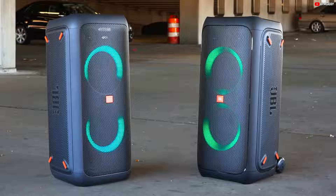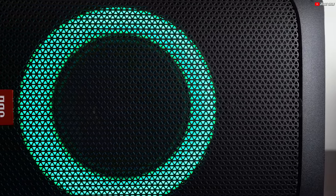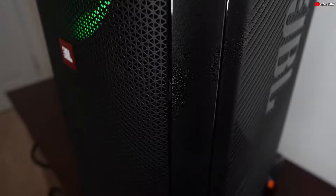If you want a blend of quality, convenience, and fun, the JBL PartyBox 310 is ready to exceed your expectations. Let's explore the intricacies and standout features that make the JBL PartyBox 310 a superior choice in the realm of Bluetooth speakers.